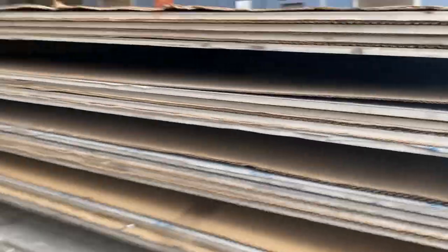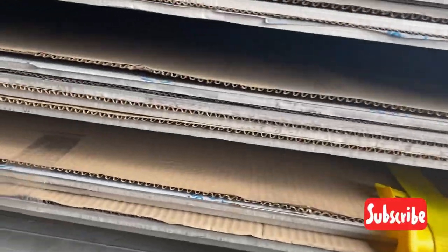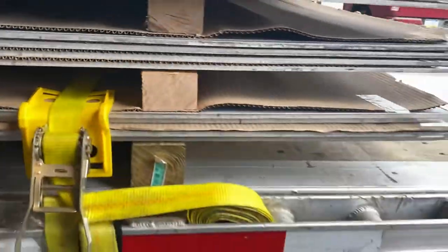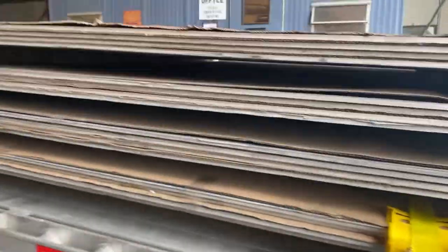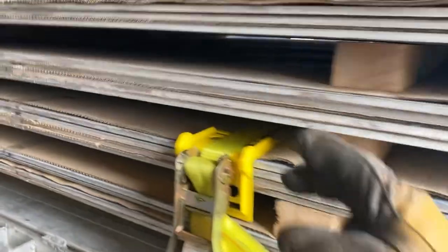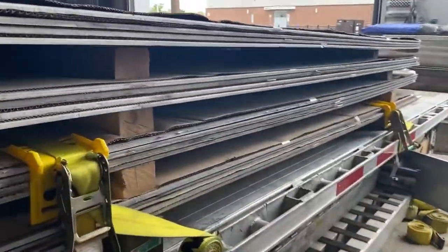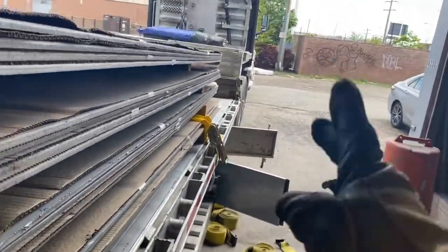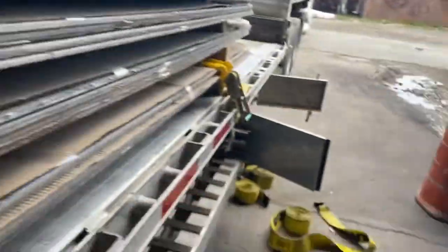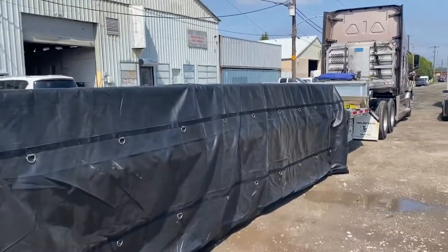Welcome to this video. Today we'll be showing you how to strap down these type of metal sheets — they're polished and they gotta be tarped. There are four stacks here, and except the top stack, I've got one two-inch strap here, one two-inch there, and one two-inch there. That is to prevent the load from shifting left to right and forward and backward. The top will be covered by the four-inch and two-inch straps next.